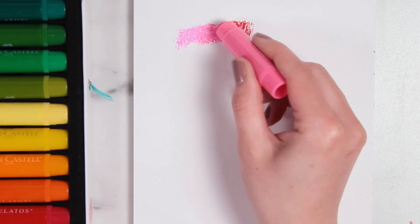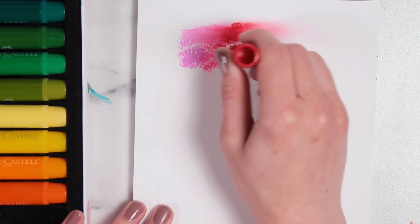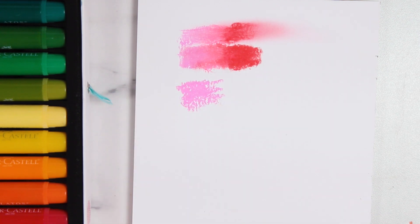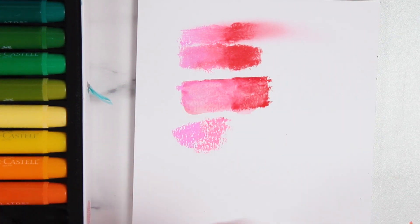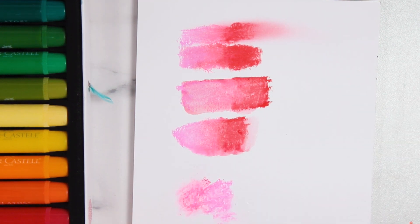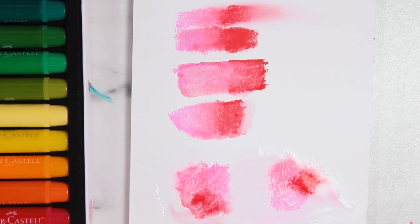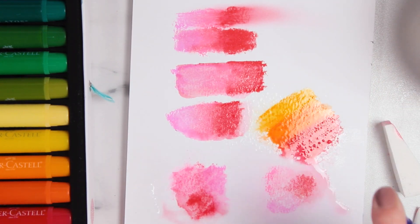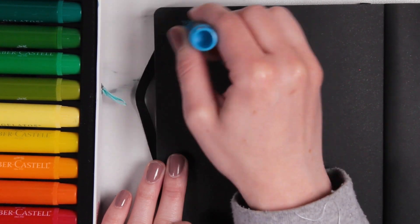That was a lot of information. As you can see, I am testing and swatching all of the Gelatos to see how many of their claims and techniques actually hold up. I tried them on three different kinds of paper: mixed media paper, cold-pressed watercolor paper, and dark paper — since they are able to work on special surfaces including dark paper. I tried most of the techniques mentioned in the book as well as ones I came up with myself, but I didn't try the spray bottle method as it sounded a little too messy.